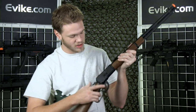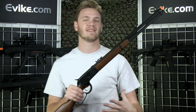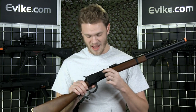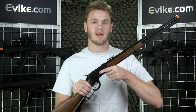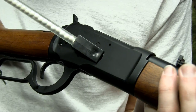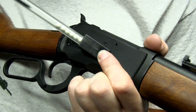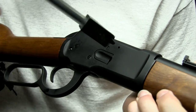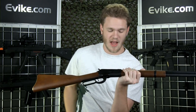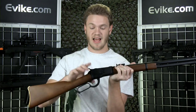All the rounds are loaded in the side, and the magazine is actually built into the gun, which is kind of cool. It holds 25 rounds, and the BBs are inserted into the gun through this little port here on the side using the speed loader that's included in the box. You just insert the black plastic angled piece and load your BBs on the side. Really simple to use, contains a lot of gas, and it's going to last a long time.